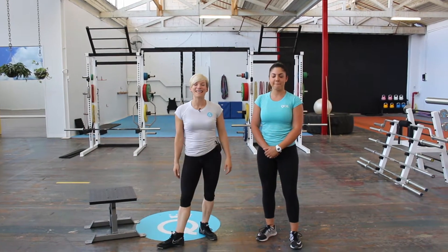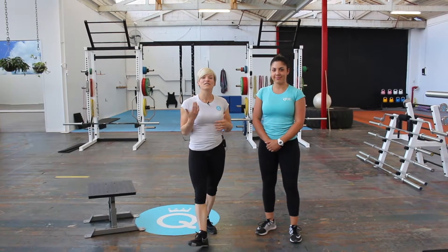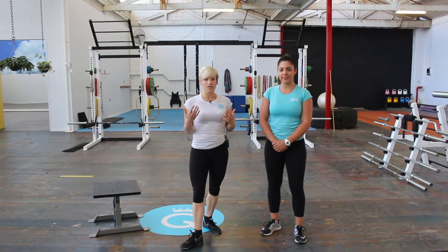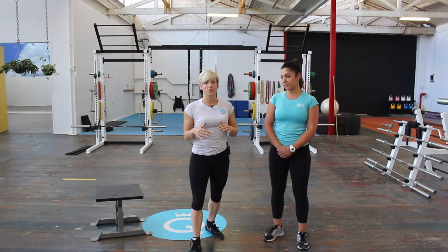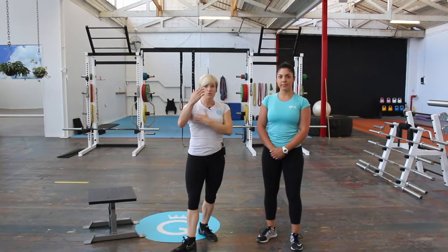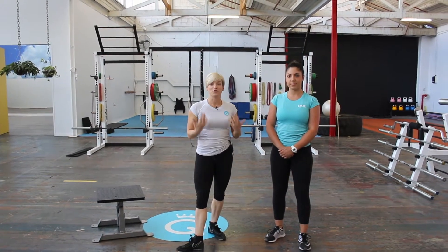Hi ladies, Amanda from the Queen of Lean. Today I wanted to do a technique video to take you through a series of stretches that help with upper cross syndrome. Upper cross syndrome is when your shoulders are really tight, typically from a lot of desk work. You'll notice shoulders are rolled forward, your lats will be tight, your neck will be tight, and we want to give you some solutions for stretching that out.